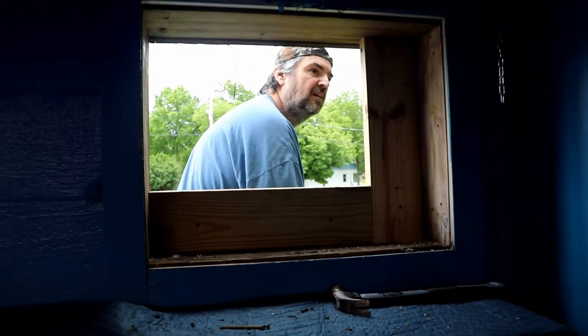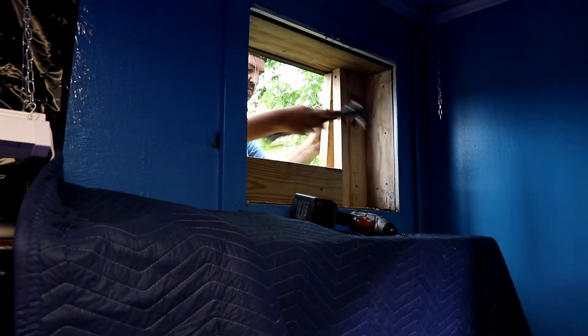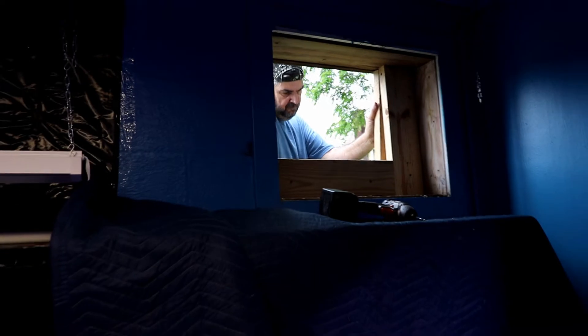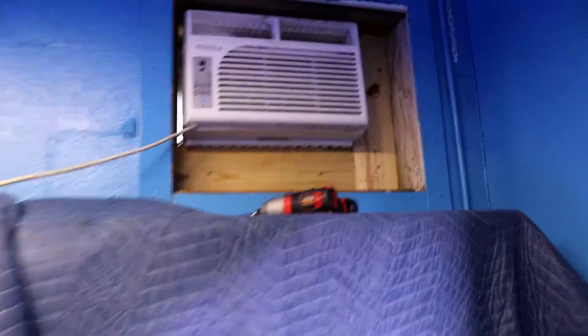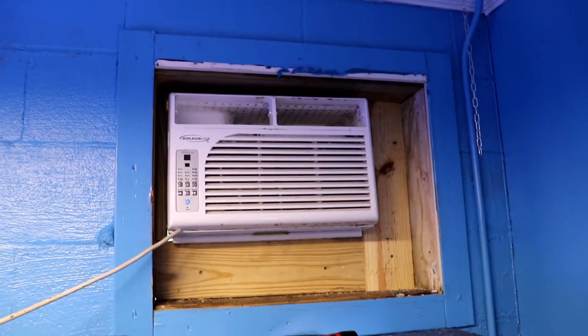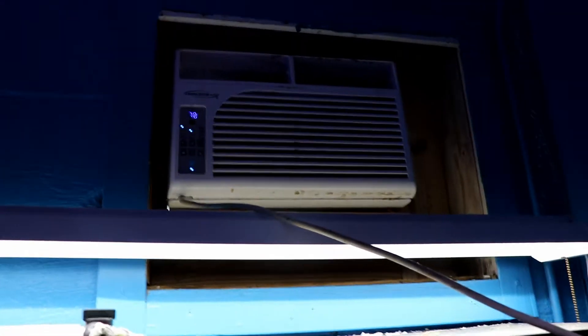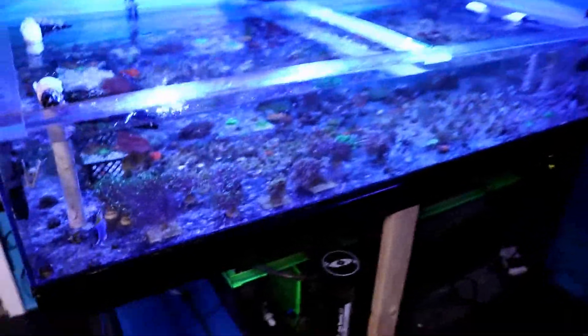We got the old air conditioner out. Marcus started on some of the framing — there he is, on the outside getting ready to put some more in. The new one was a lot smaller so we had to basically reframe it in. Air conditioner is in, just got some finishing touches — a little bit of gap there on each side, we're just going to take some foam like Great Stuff and foam it in. She's in, she's plugged in. The cord wouldn't reach the outlet so I had to put an extension cord to an outlet over here — just a temporary thing to get it going and get some cool air starting.